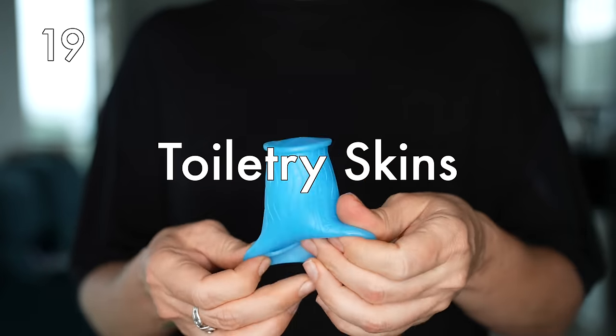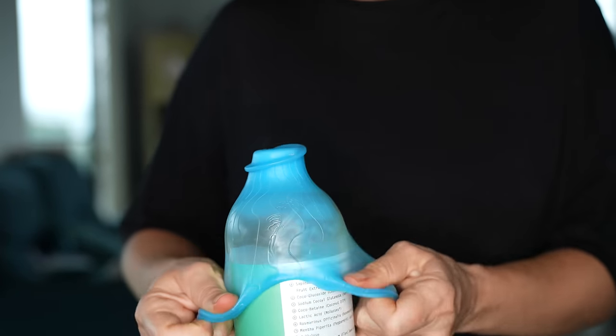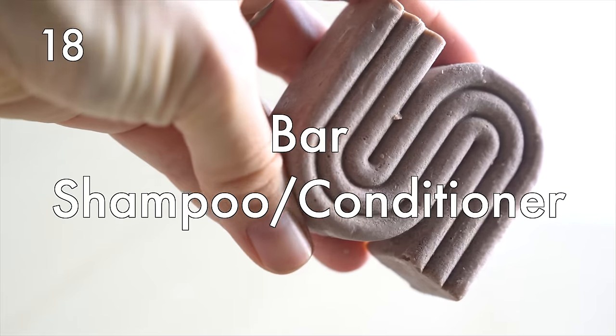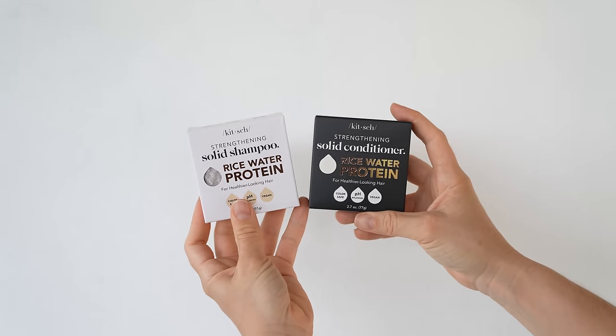Toiletry skins — you can buy these off Amazon, which is what I use — or you can use silicone cupcake sheets cut into squares and place them over your liquid containers with an elastic. Or you could just trade in liquids for bars, which is especially important for those traveling carry-on only. Switch out your shampoos, conditioners, body lotions, face creams, even sunscreens for bars. I've been loving these bar shampoos and conditioners and will link them in the description box below.